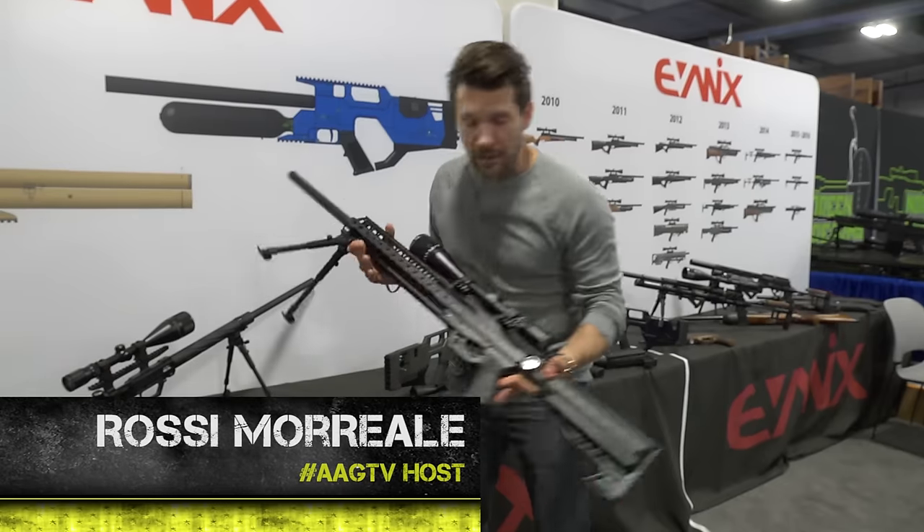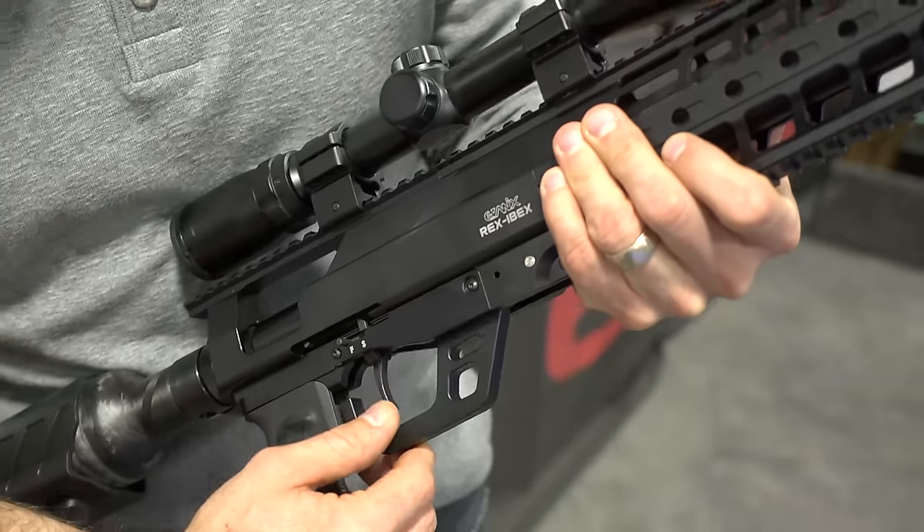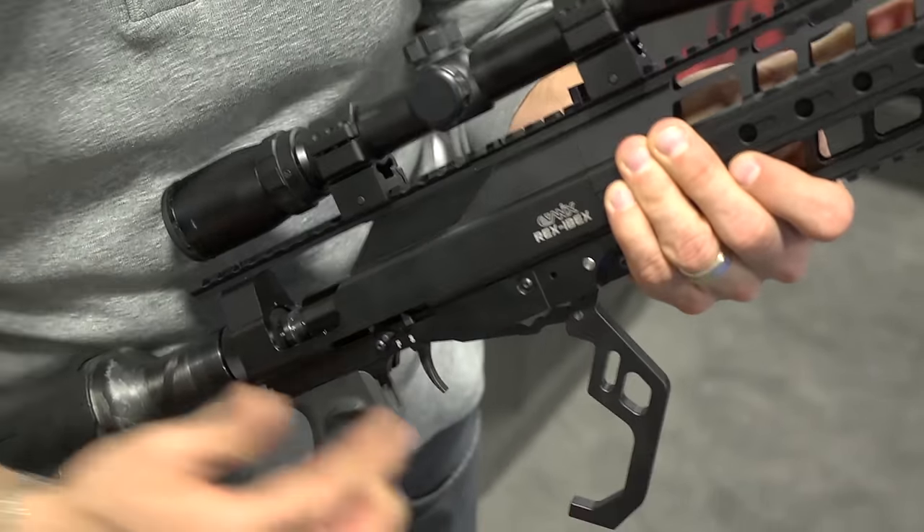This is a .45 caliber and it's a single shot, but you cock it. There's the cocking mechanism right there, you can see it coming up — right here under the lever — so it saves space.